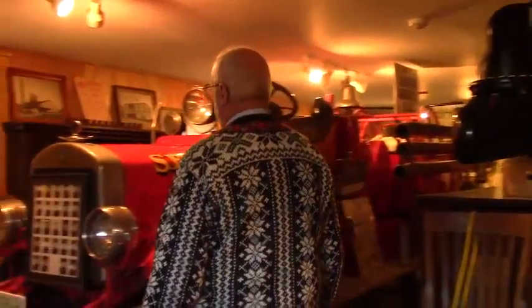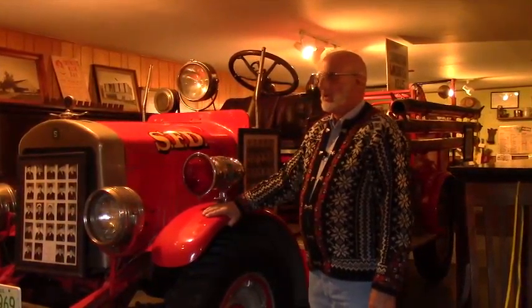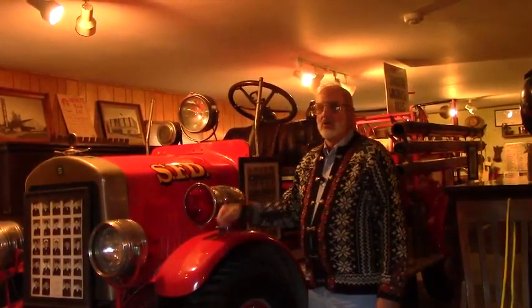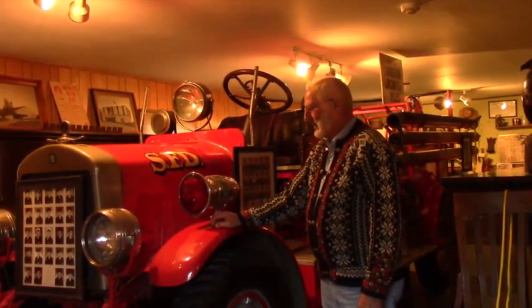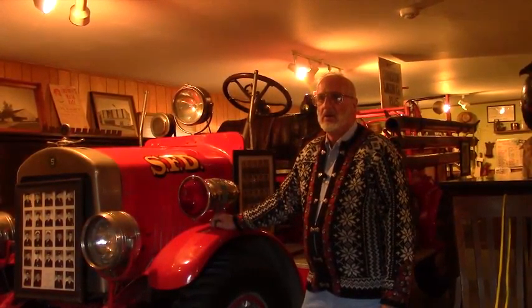Here we have a fire truck made by Stoughton Wagon Works in 1925. It still runs — the last time we had it out, maybe five or six years ago, it had been many years since it had run. We pulled it out, put water in the radiator, battery in it, and some gas, and it turned over six or eight times and started running. We were going down the road with it. About two dozen of them are still around. Mundelein, Illinois has one they just finished restoring last year in excellent shape. This is an older restoration. Sun Prairie also has a Stoughton fire truck that's restored. If you notice on the radiator shell, it has an S on it for Stoughton.